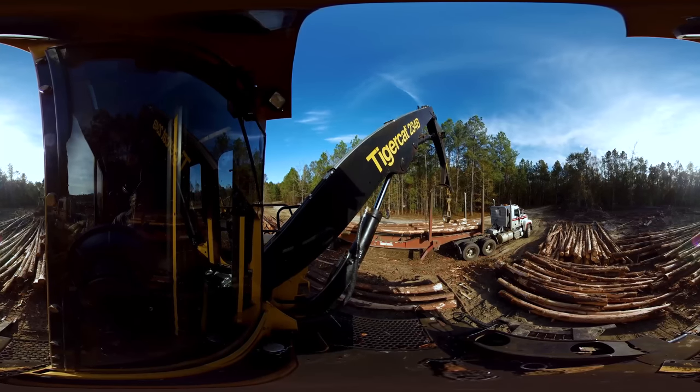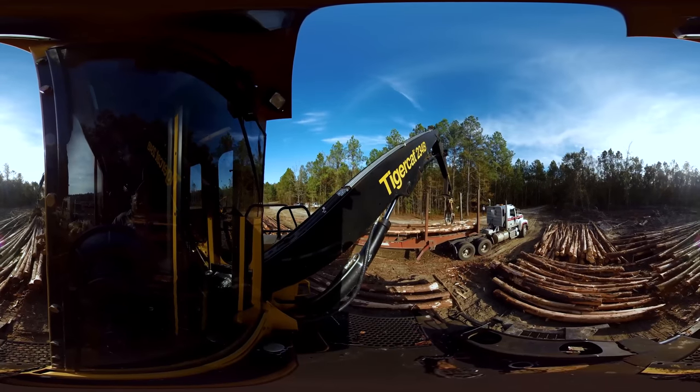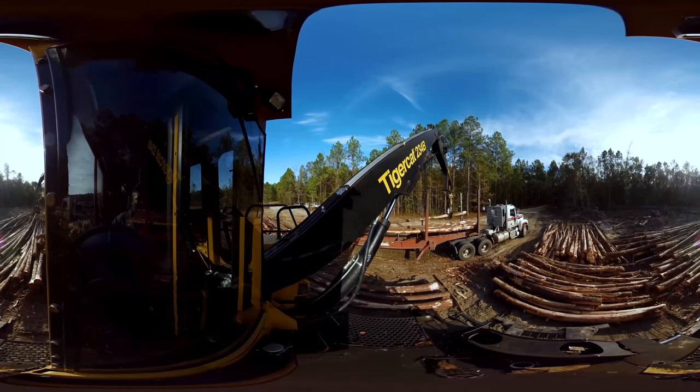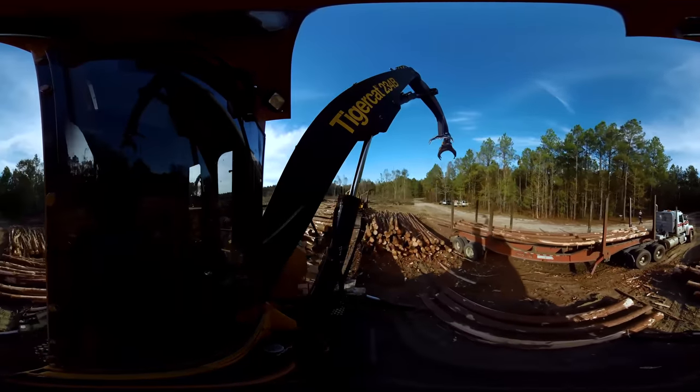Timber harvesting sites like this one harvest trees to create lumber or pulp for everyday products. But a lot of prep work must be completed before these logs can be transported from the logging site.